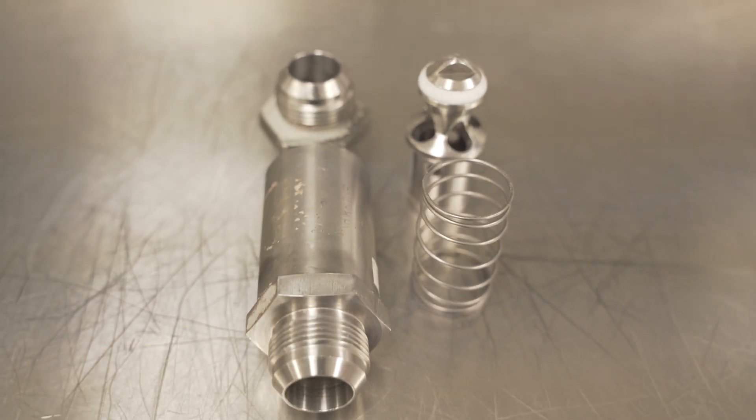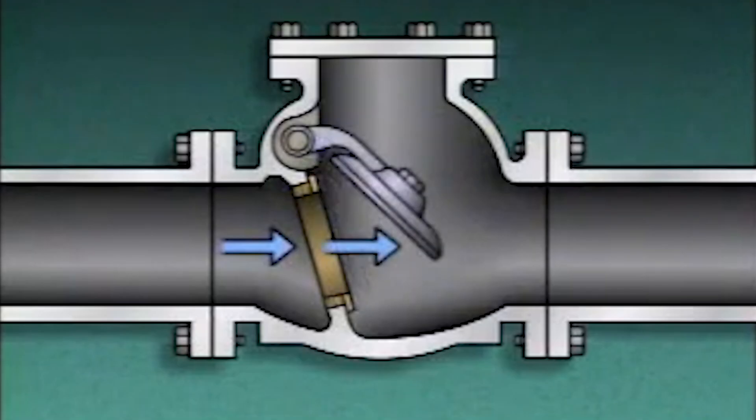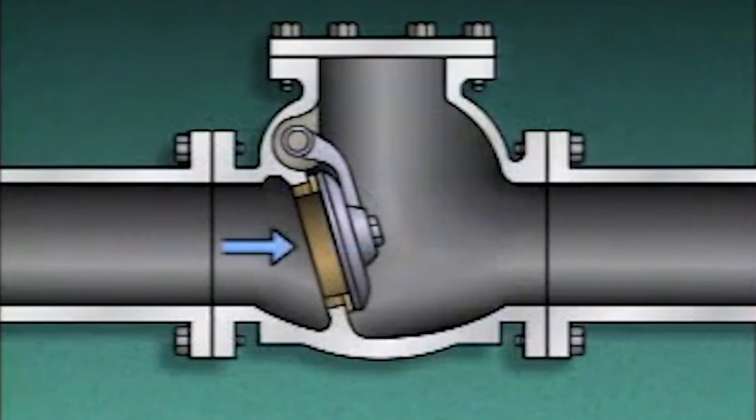Check valves are used all over launch vehicles and spacecraft. They allow flow to go in one direction and will stop flow from going the opposite direction, for either gas or fluids.